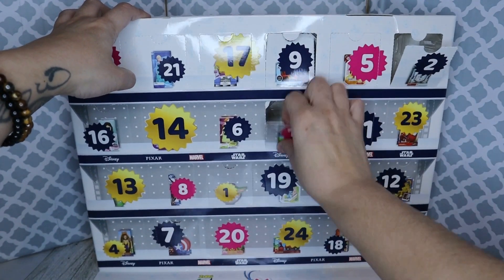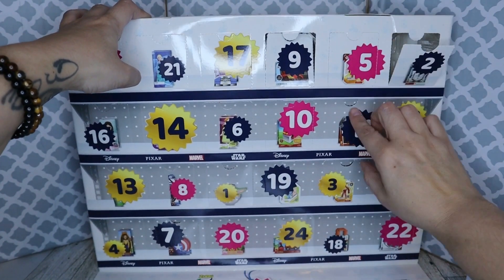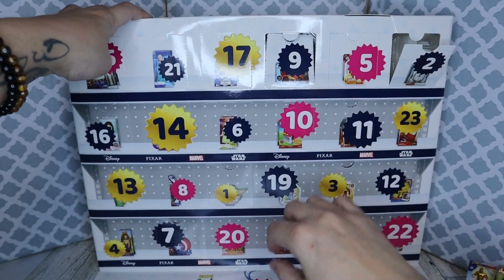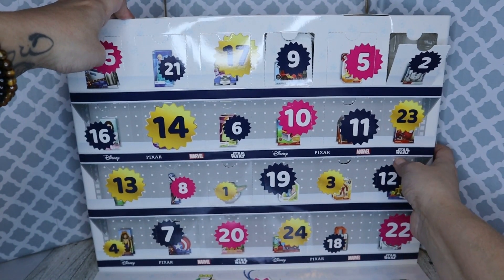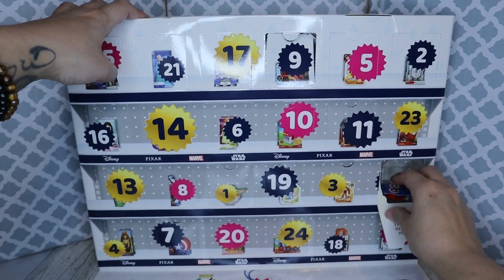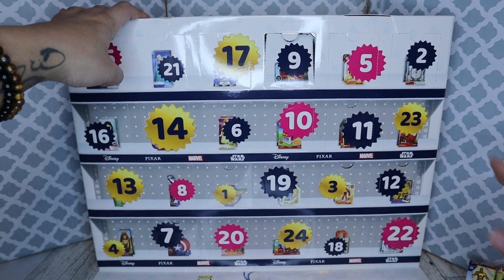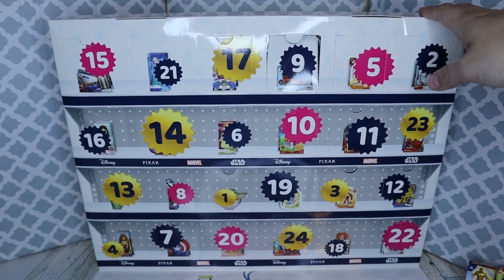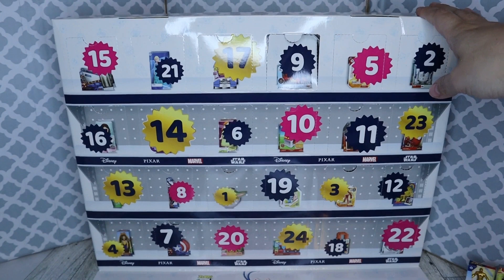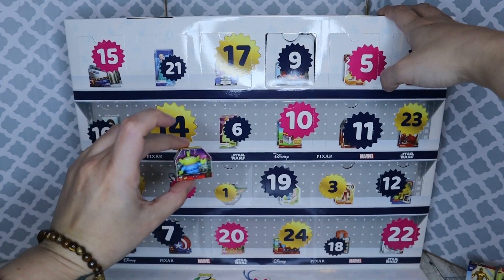Number 10: Buzz Lightyear. Number 11: Minimals. 12 — I almost didn't go in order and was just going to go by row, but I'm glad I didn't. It's part of the fun — searching and hunting for all of these. 13: we've got the alien.